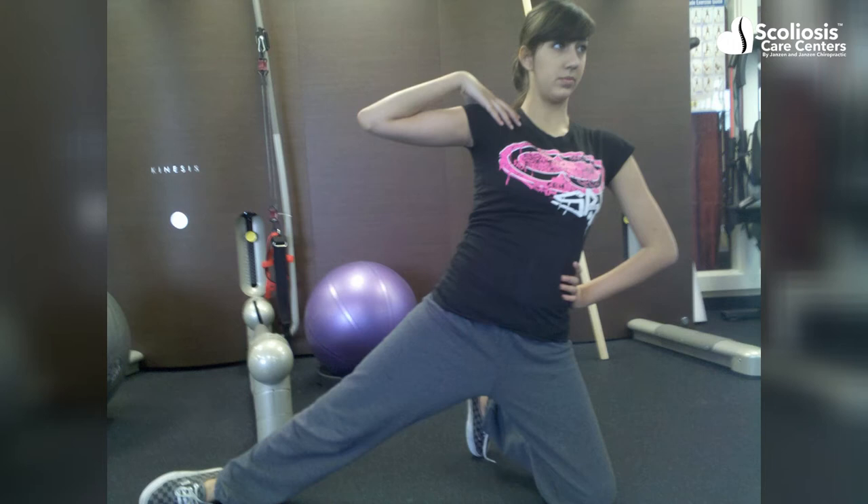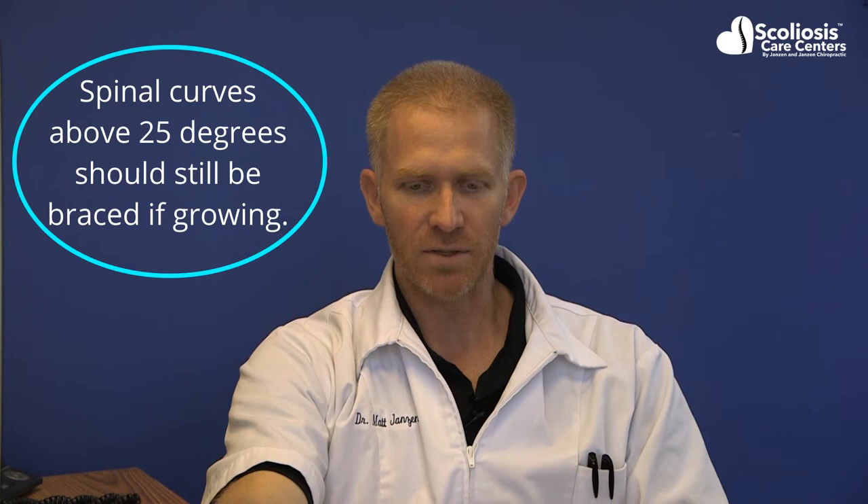But when saying it's effective, be careful not to hear that it's effective for controlling a growing scoliosis on its own. A brace will still always be needed, even when using the Schroth corrective exercises.